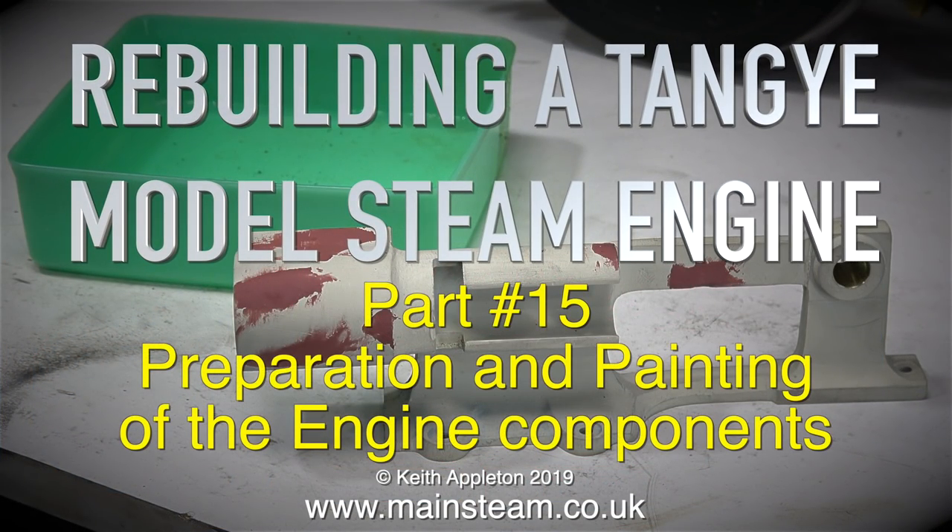Rebuilding a Tangi model steam engine. This is part 15: preparation and painting of the engine components.